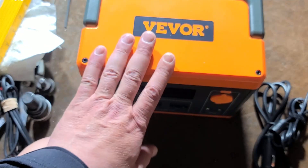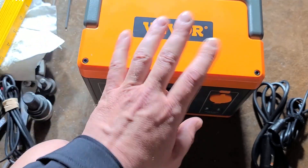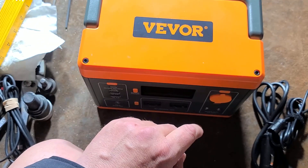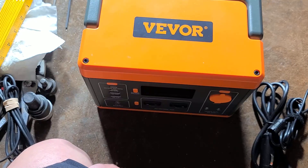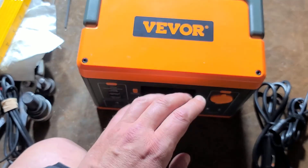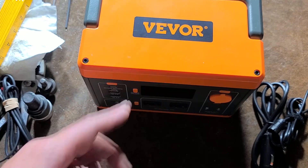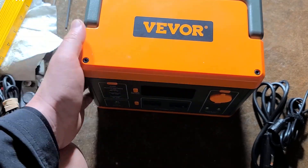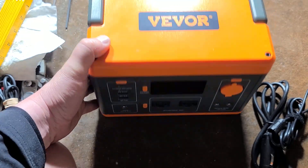They're fudging that a little bit. It's a lithium-ion battery, not a lithium iron phosphate LiFePO4 battery. Part of how you know is they're advertising 1,000 charge cycles at 80% depth of discharge — that's about the life of a lithium-ion polymer battery. Four cells in series would be 14.4 volts, which would really make this a 288 watt-hour unit. So they're pushing the numbers just a little bit, but still, it's quite a bit of battery power.